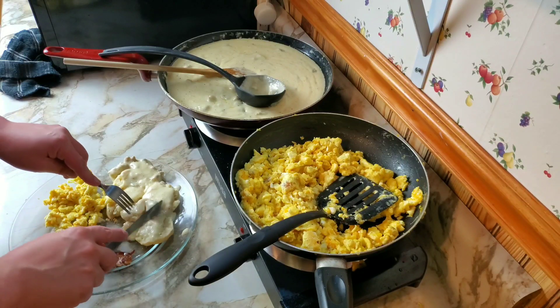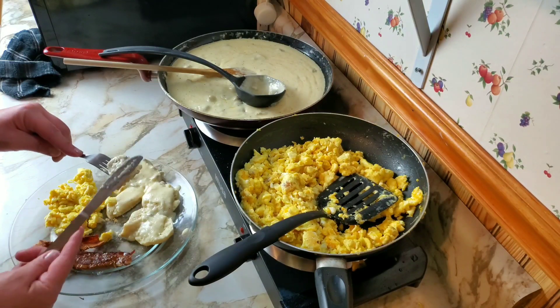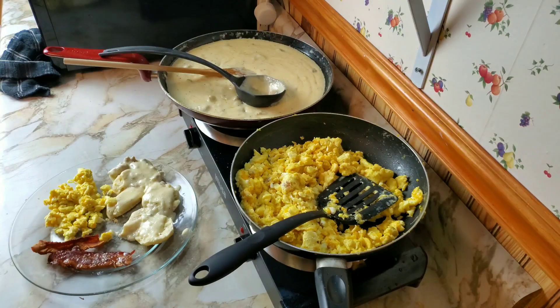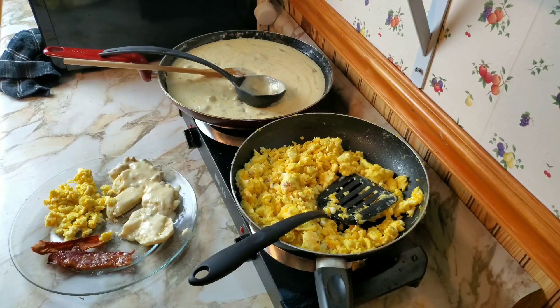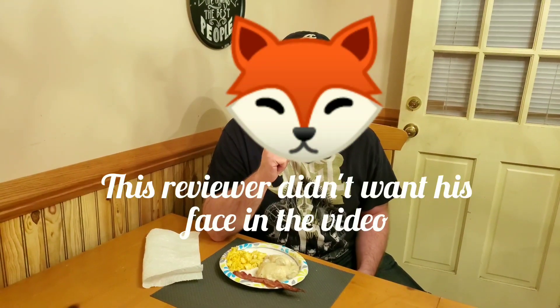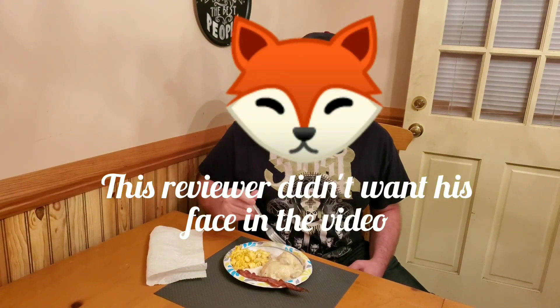Try a little bit of biscuit and a little bit of gravy, get some sausage on there. It's not bad. The recipe says it shouldn't need salt because the sausage has salt, but it's kind of bland — the gravy is bland, and I know I added more flour to it than I should have. But in fairness, it was either have greasy gravy or apparently bland gravy. I can't put my finger on it — probably salt and pepper. The recipe said don't add salt, the sausage should be salty enough.